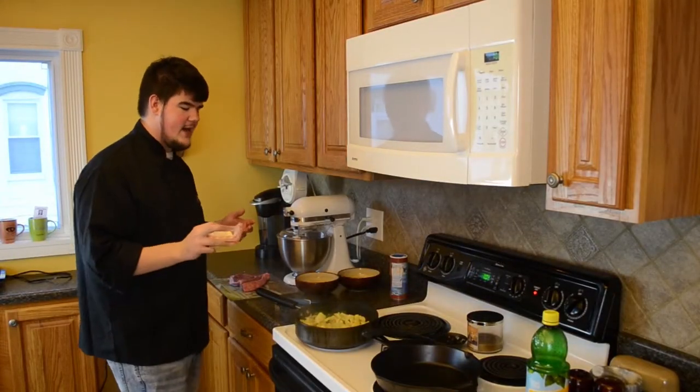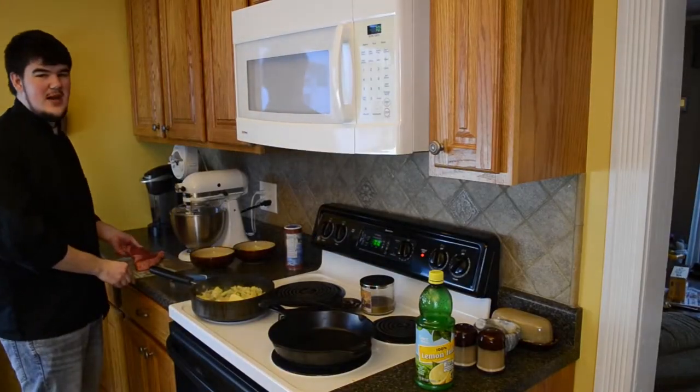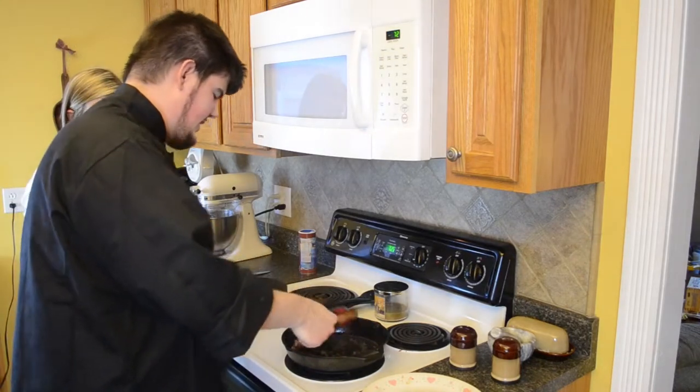When you start your steak, you want to stick another half stick of butter in with your artichoke dip. Now it's time to start cooking the steak. When you get your steak to whatever doneness you want, we're going to take it off.